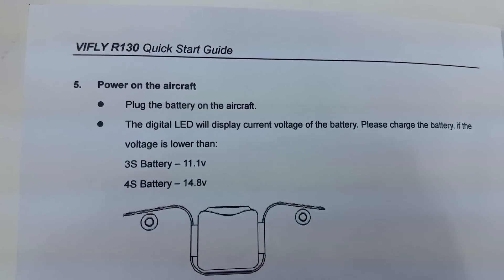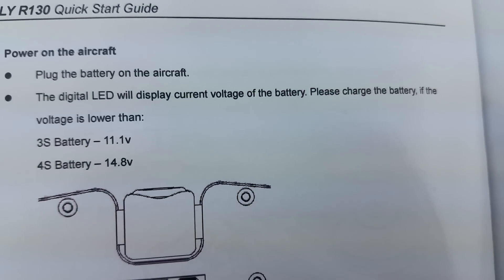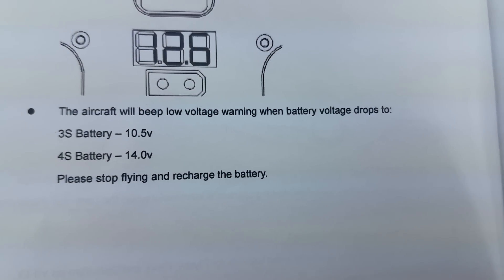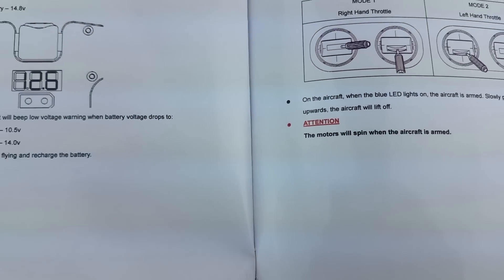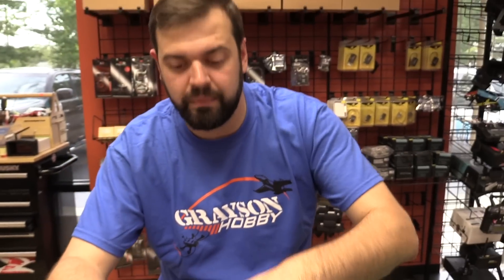One thing I like: it talks about low voltage — if you see a 3-cell battery under 10.5 volts or a 4-cell under 14 volts. It gives you a little insight on what to expect at higher or lower voltages, which is pretty nice. They gave a little background information. I think they could have used more printing and put a little more information in there.